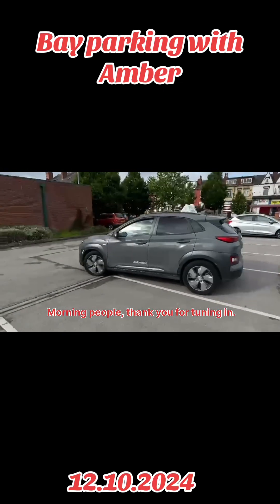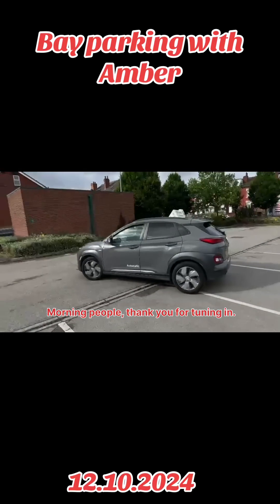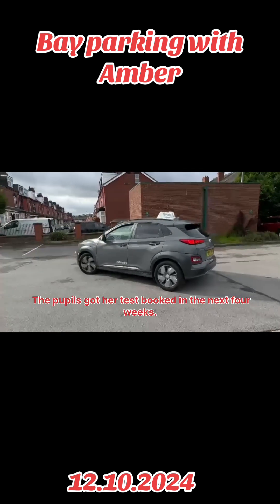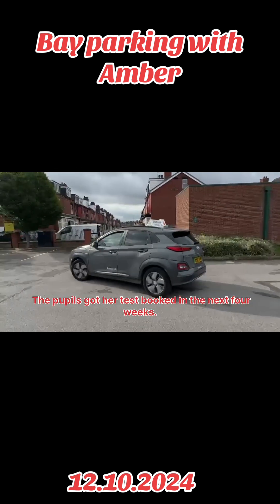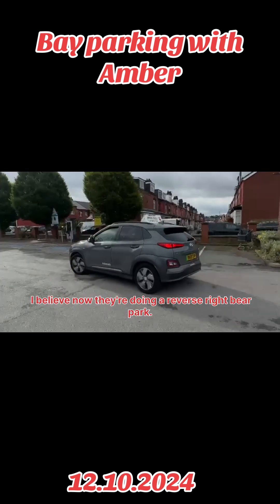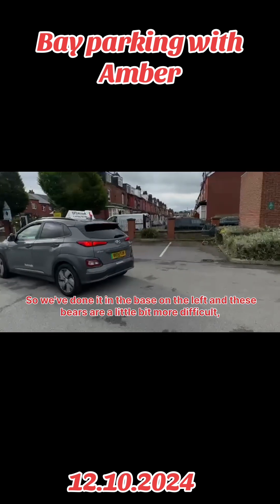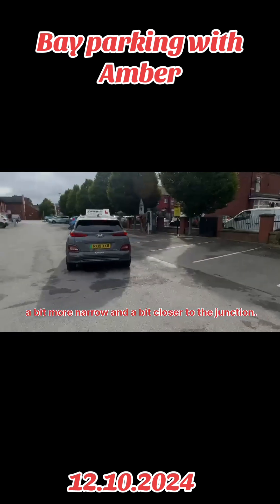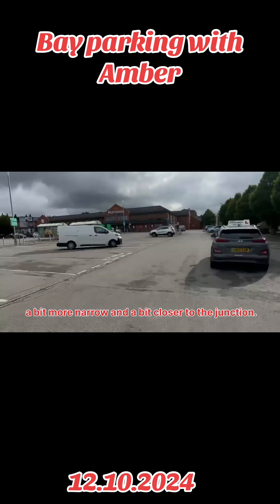Morning people, thank you for tuning in. Amber's had this pupil for a little while. The pupil's got her test booked in the next four weeks. They're doing a reverse right bay park. We've done it in the bays on the left, and these bays are a little bit more difficult — a bit more narrow and a bit closer to the junction.